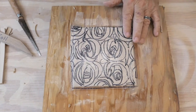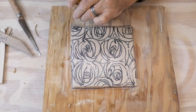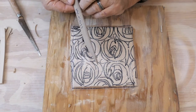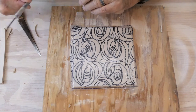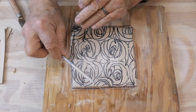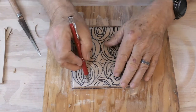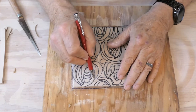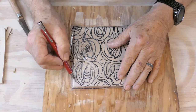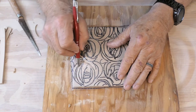Now it's stuck and I can trace it. You can use a pencil, use a dull pen, you could probably even use a stick like this. Just don't use the needle tool because the needle tool will scratch right through. I'm going to try the pen this time and just go over it. You'll find it's easier if you pull the line towards you instead of pushing away.